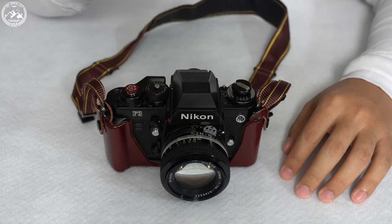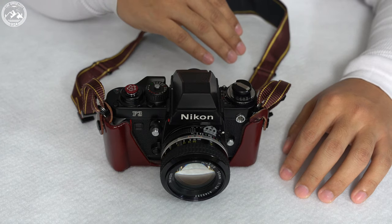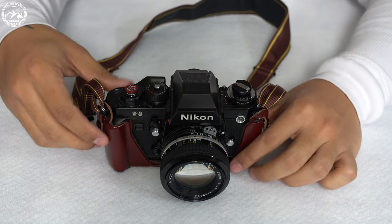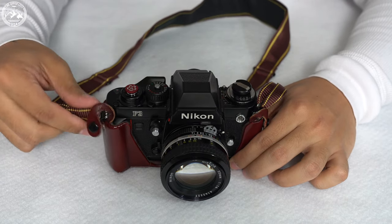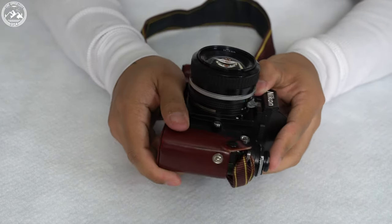I finished a roll of film in this F3, so I'm going to show you how to do this in reverse — first unload the film, then load it, as my film is already in there. I happen to have this Nikon F3 original case, so I'm just going to pop that off and slide this off.